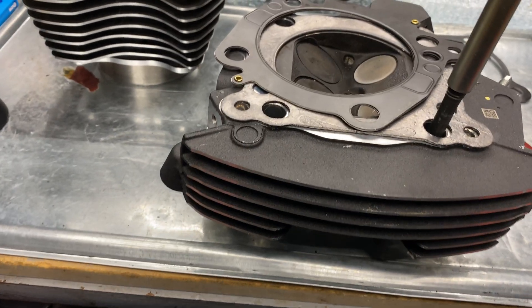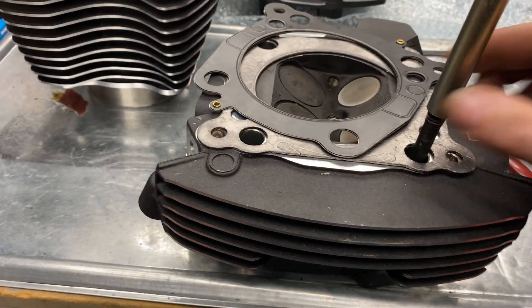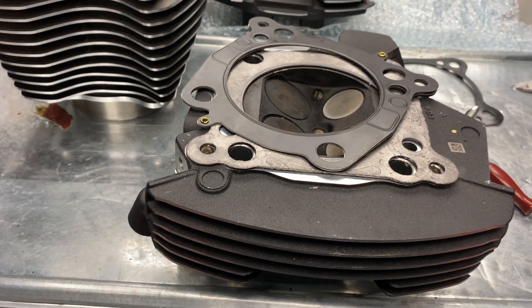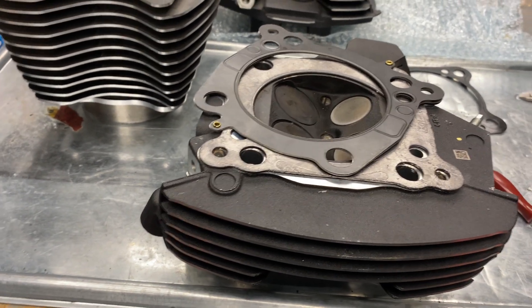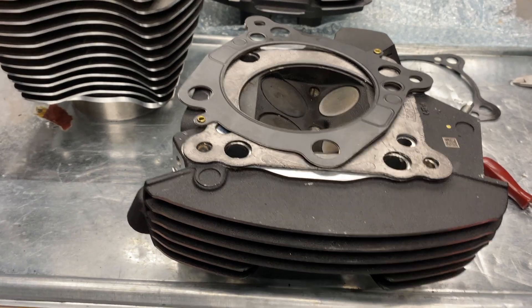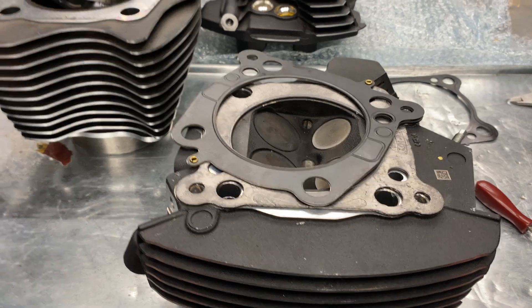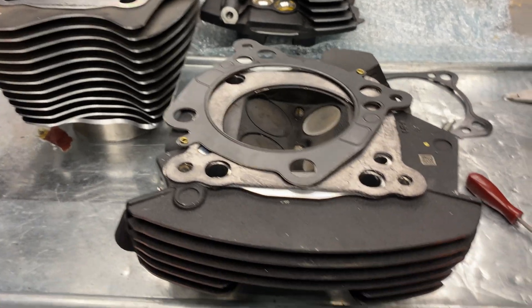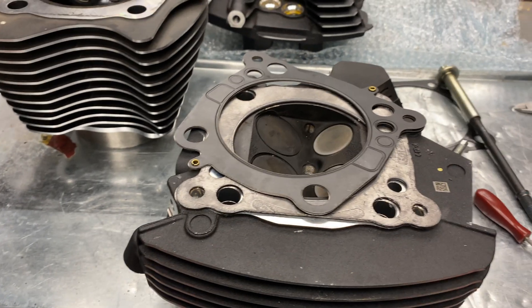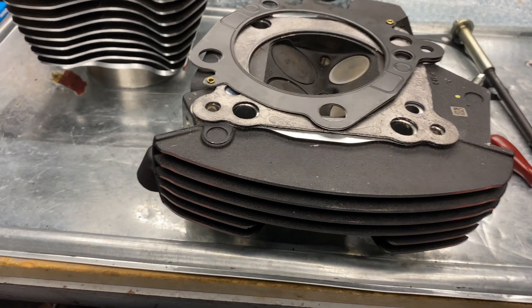Depending on who does what in-house at factory — nothing against anyone — it is a fast-paced, more open-tolerance area from factory. If they were to do what we do when we build motors and spend the adequate time tensioning, correcting, machining, and doing all the things that go hand-in-hand for performance, these bikes would cost a hell of a lot more. So we have mass-produced items — that's okay.